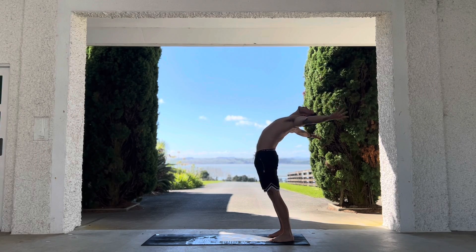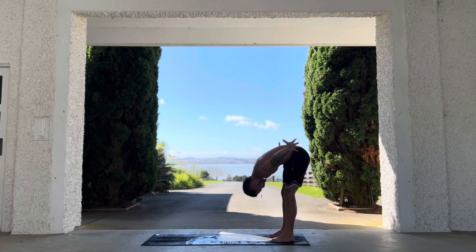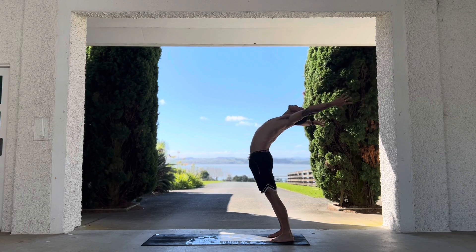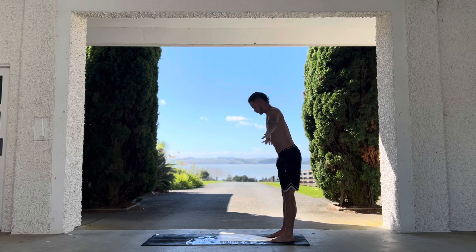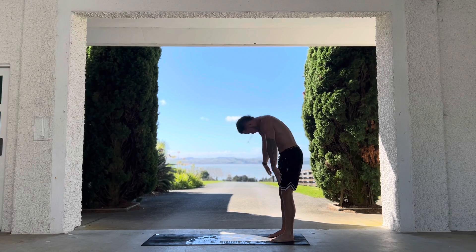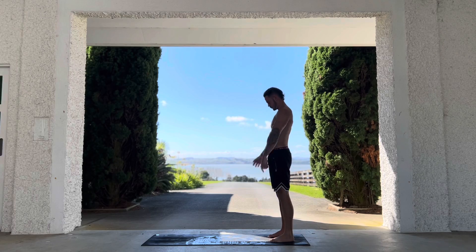Rise all the way back up into a nice back bend. Keep your breath nice and even as we bend over, externally rotating the hands as you lean back, internally rotating the hands as you lean forward. Try and keep your breath going — external rotation, lean back, throw it out there.